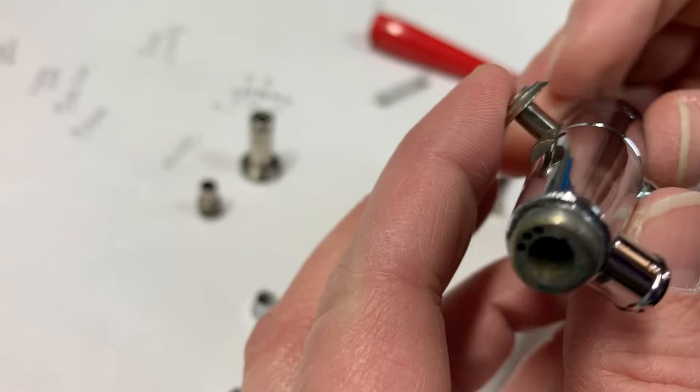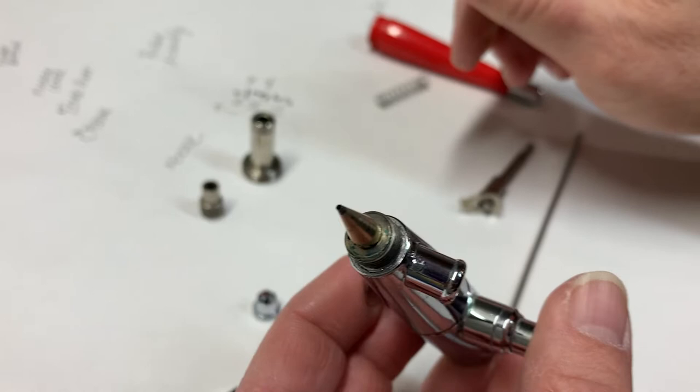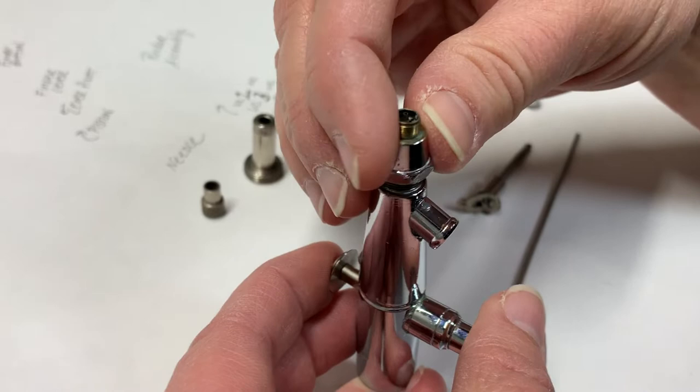The next thing we're going to do is hold our trigger in place so it doesn't fall out. And the tip goes on next — this is a size 3 tip. I hope this focus is okay for you. It's hard to see what I'm doing. There's the tip.